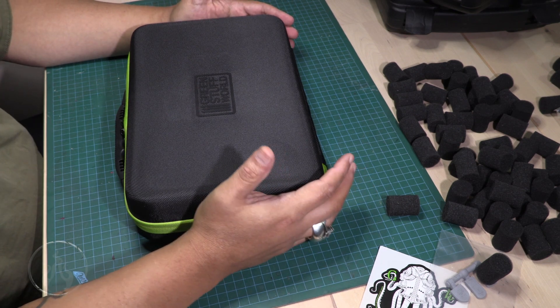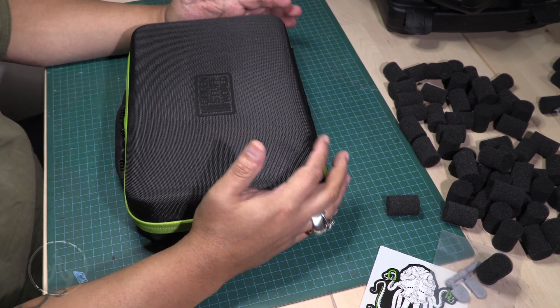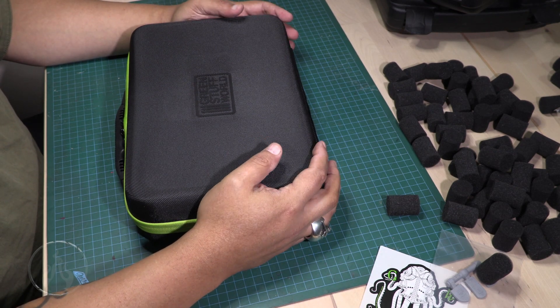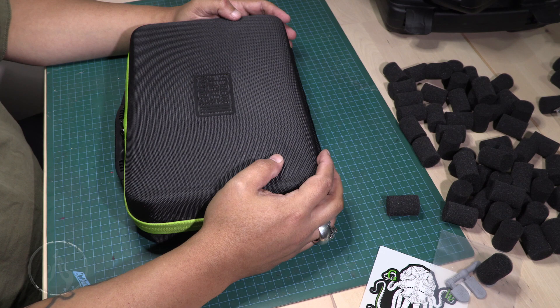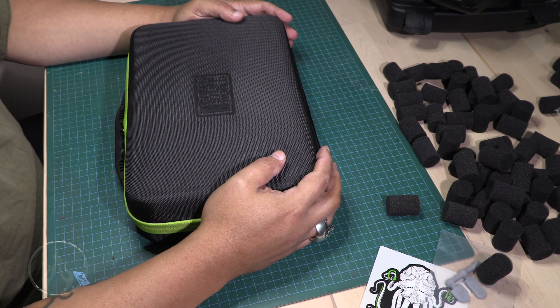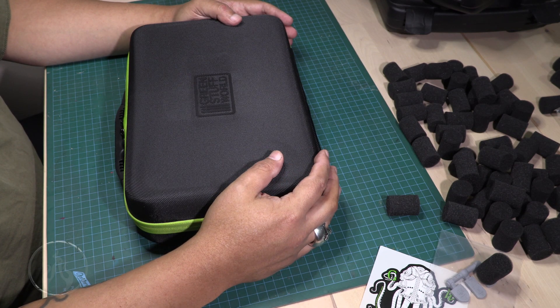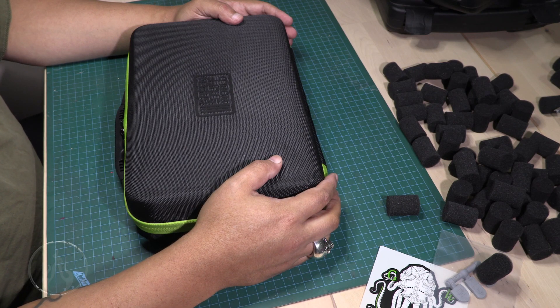Do you feel like there is a right way or wrong way to go about organizing your paint? Do you feel it necessary to organize your paints? Let me know down below. Thank you for watching — hopefully you guys got a kick out of this one. A big thank you to all my patrons; without your support these videos would not be possible. A huge thank you to everybody who supports through Patreon — there's a link in the description. I'll see you guys later. Take care of those brushes and they'll take care of you.